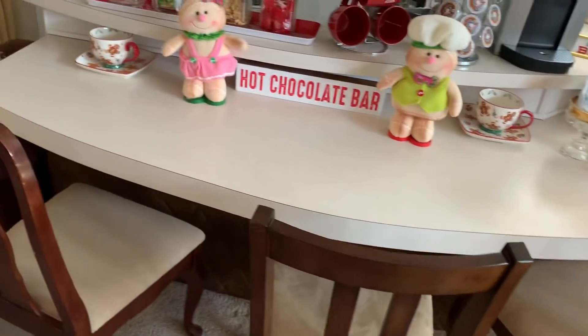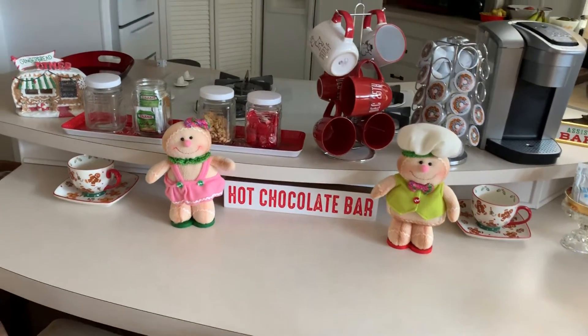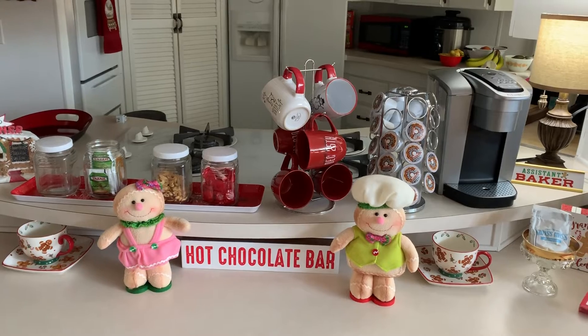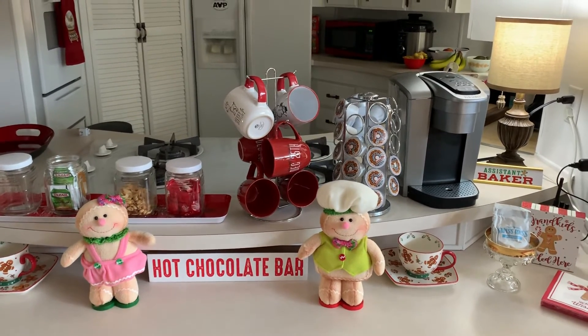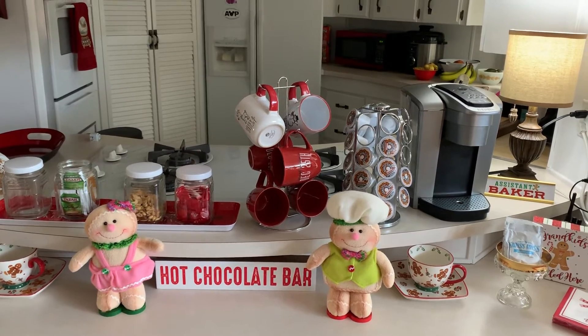The kids like to sit at the bar, so we left plenty of room — we have three chairs at the bar. I'm loving it. I have my chair that I sit in every morning and I just love to look over here and see all the pretty stuff. Thanks for watching!